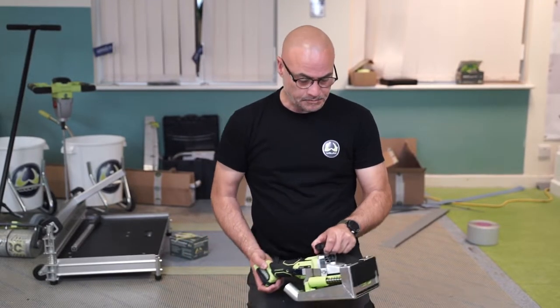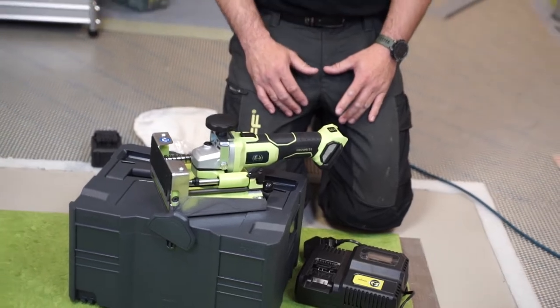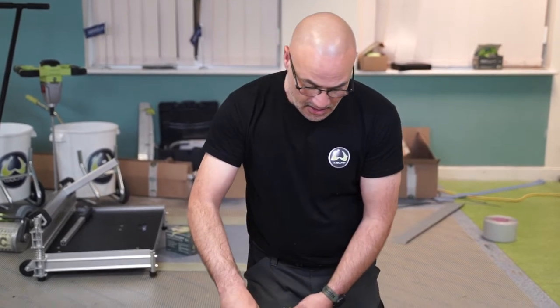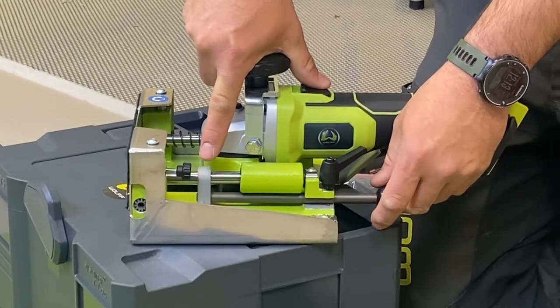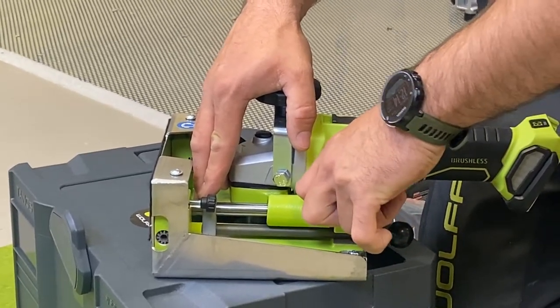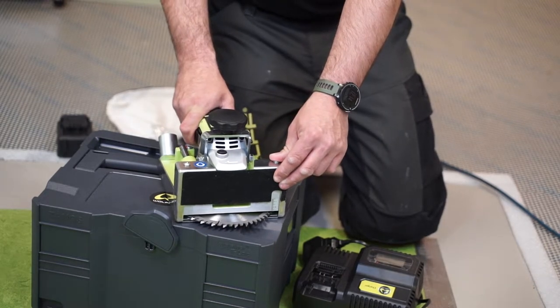We've got the Wolf Piranha door saw — it's a very powerful machine, 18 volts, 8,500 revolutions per minute. The blade can be adjusted to a depth of cut to 50 millimeters and a height maximum of 25 millimeters, with the shortest cut down to 7 millimeters. There's a little gauge here — if you can see that close up — for whatever depth of cut you need. So if you wanted to perform a 30mm cut, that blade won't go any further than 30mm.